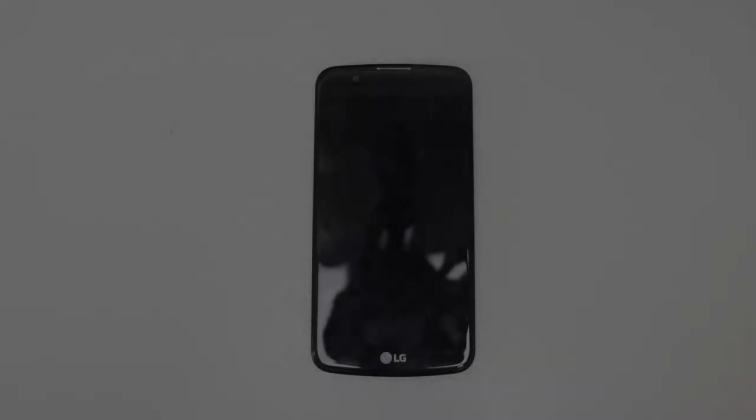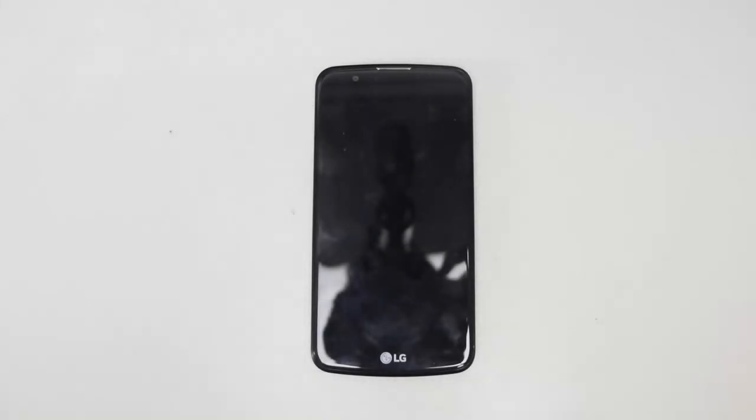Hey guys, it's Asha from The Technique here. This is the LG K10. It's my daily driver, but recently it was dropped in the water when I went fishing. So this is a detailed repair guide if something like this ever happens to you.